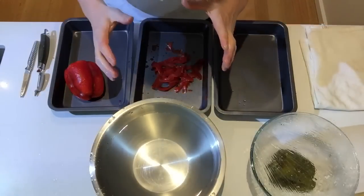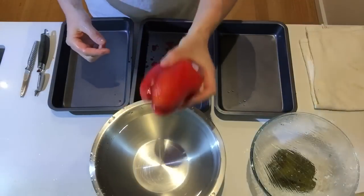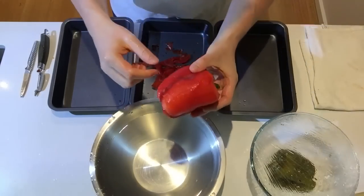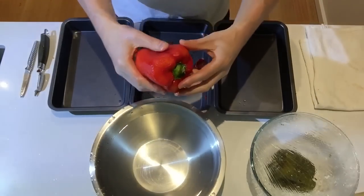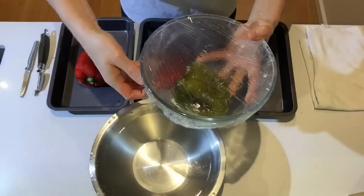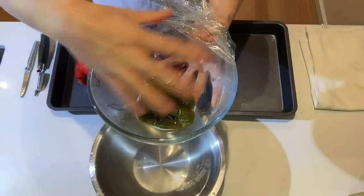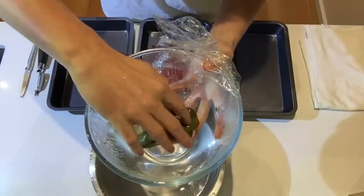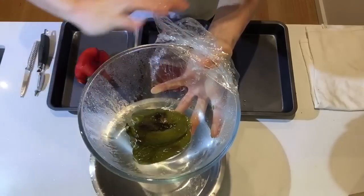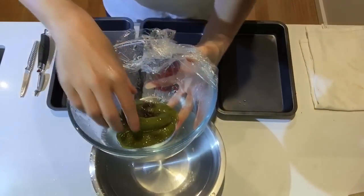For a warm preparation, once you've washed your raw product, you put it in an oven at 250 degrees for a few minutes. You can glaze it with a bit of oil, leave it on a cooking tray for about five to ten minutes. When it's done, take it out and put it in a container, then immediately cover it with plastic wrap so that steam builds up.